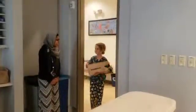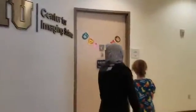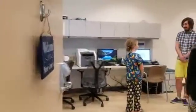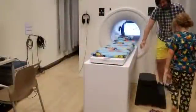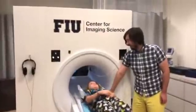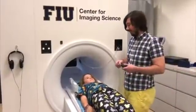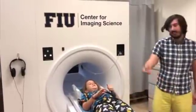It looks like you're ready to see the practice or mock brain camera. In the practice brain camera, we'll tell you about all the games you'll get to play and how to play them. The most important thing is to stay very still. If you have any questions, this is a good time to ask.